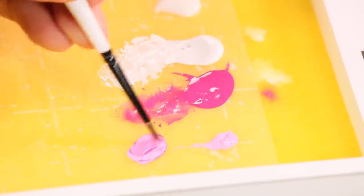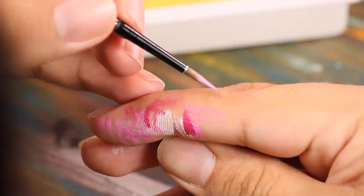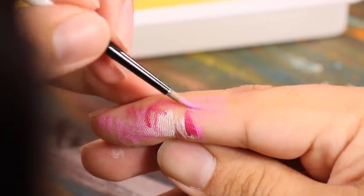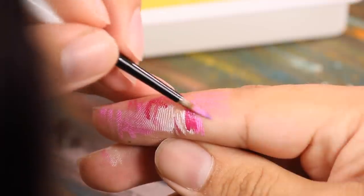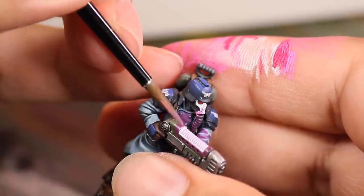Next I mixed up some pink and magenta to make an in-between color. Then I loaded up my brush and I didn't paint this on the model yet — I painted it on my hand. I made many paint strokes until most of the paint was used up and only a very fine amount of paint was getting deposited.